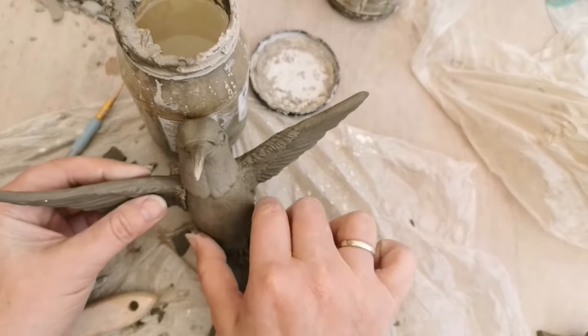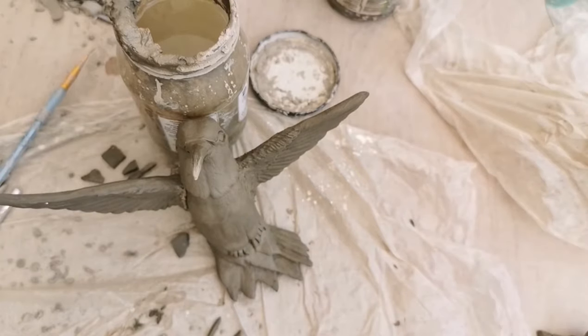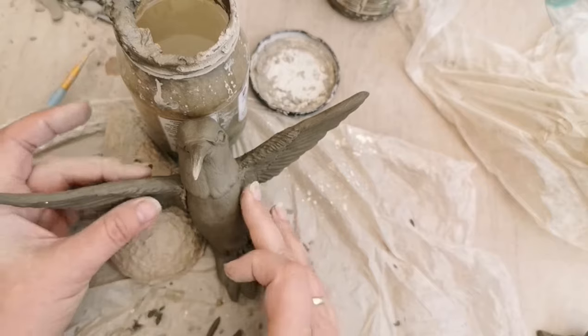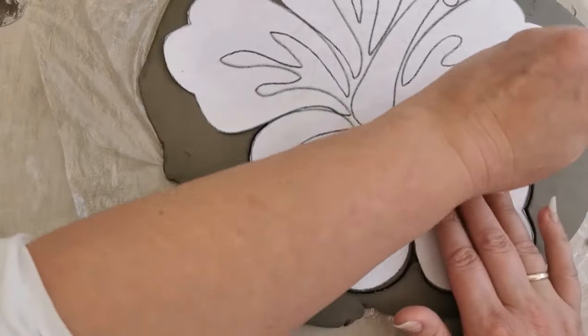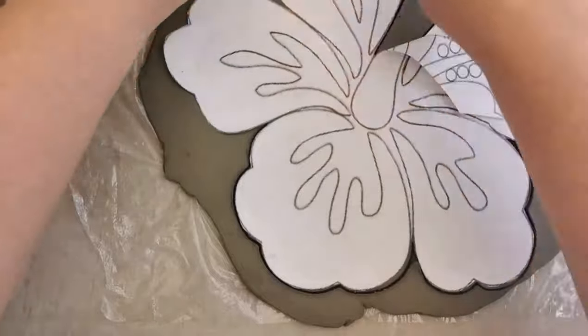So that's the hummingbird now ready — now to assemble the flower. This is also a speeded-up view of the video that's already available on YouTube under tropical flower. I decided to use these tropical flower templates so that I could make some flowers to go along with the hummingbirds, as they are going to be part of an exhibition.